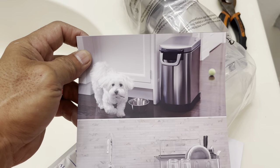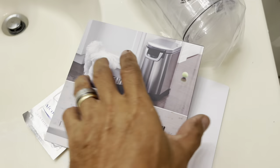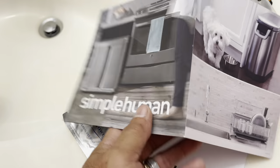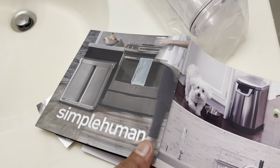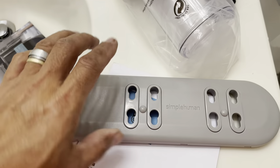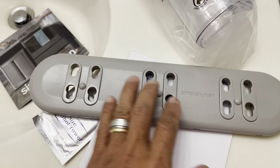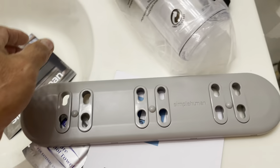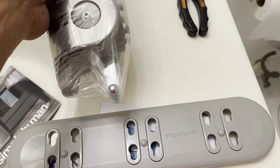You get the simplehuman manual here. This company makes really nice stuff - battery-operated, sensor-based products and more. This is the attachment piece; every time you install it you need to hang it like that, and then we go and put in all the hardware.